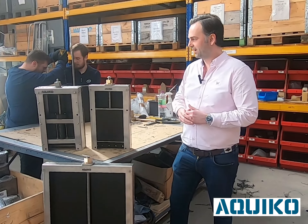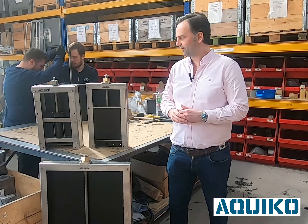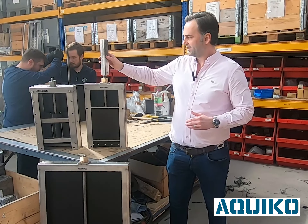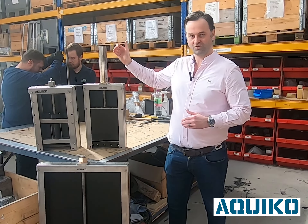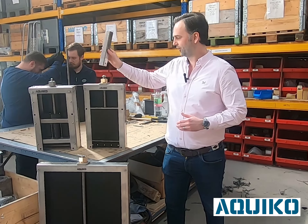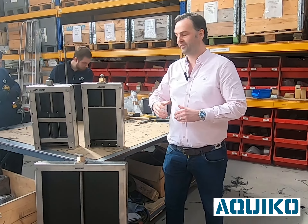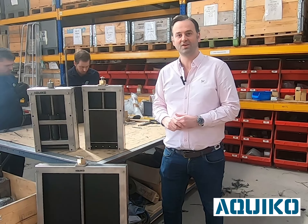We've also made the arrangement a little bit more simple. We've got a rising spindle, as you can see here, and that rises into any spindle extension or Tiki that we supply with the product. As with all our Aquacoat flow control equipment, it's manufactured by us in-house in the UK.